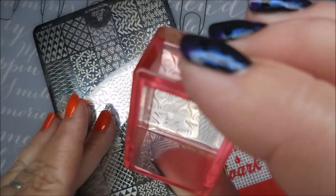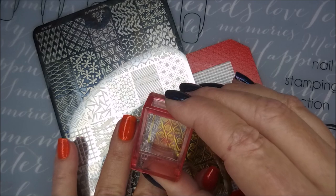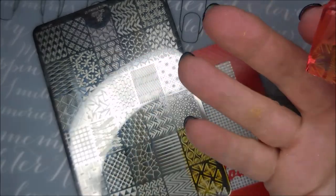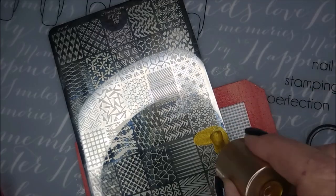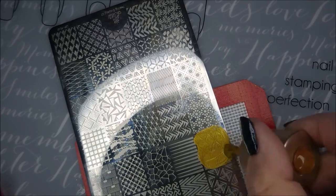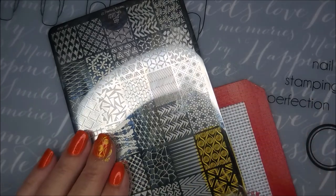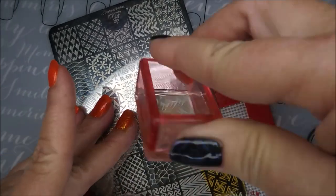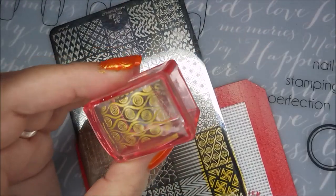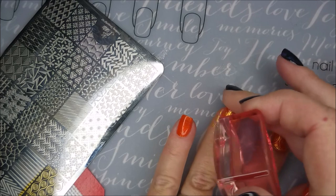I'm excited about it — can you tell? I'll flip it around because the image is the same but there's not as much extra on that side to get all over my fingers. I am covering this image really well because it's really deeply etched and I didn't want to have any bald spots, so I've loaded that up pretty well. I'm using a little piece of tape to get off the excess that I don't want all over my fingers.